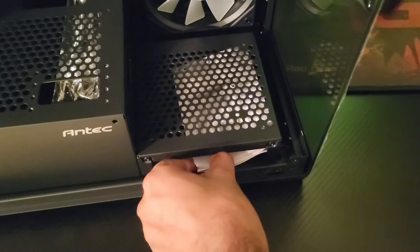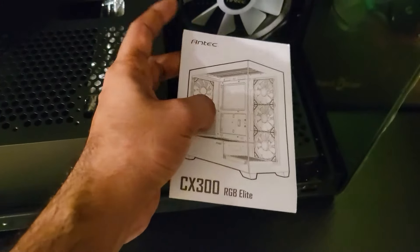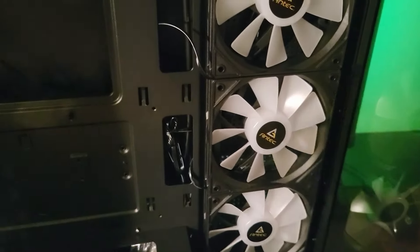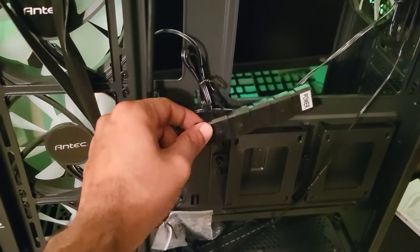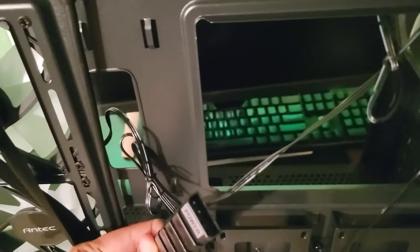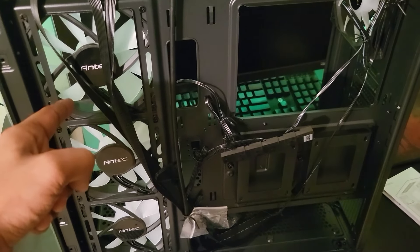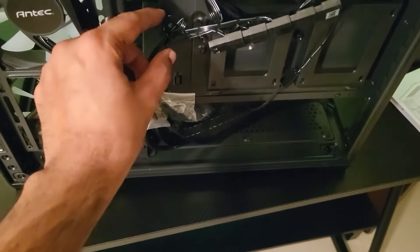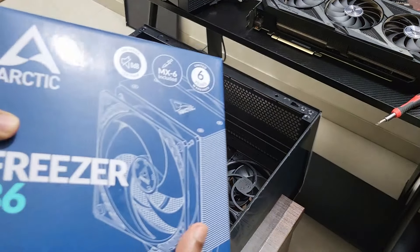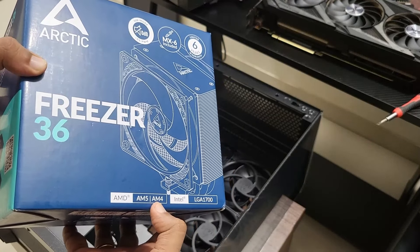The case supports up to ATX size motherboards and has 7 PCI slots — you can also fit a micro ATX or ITX motherboard. The maximum PSU length is 245mm with cables and the space is quite generous. On the PSU shroud it can take two 120mm fans, and you can fit another 120mm fan on the hard disk shroud on the side if there's no SSD on top.